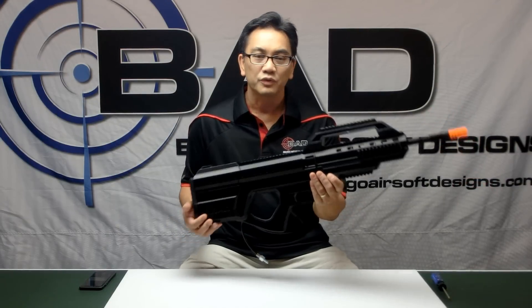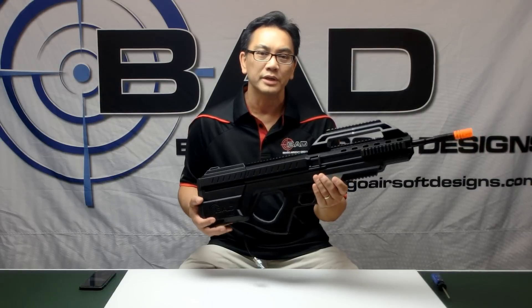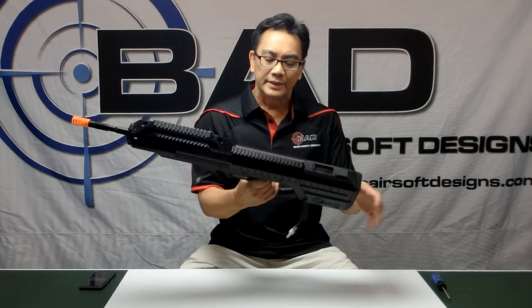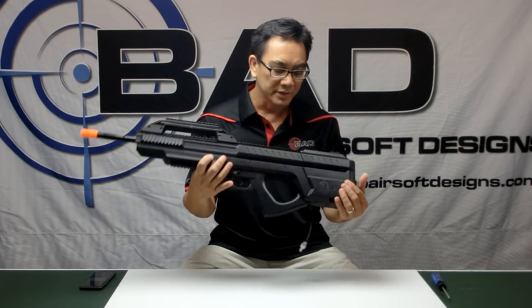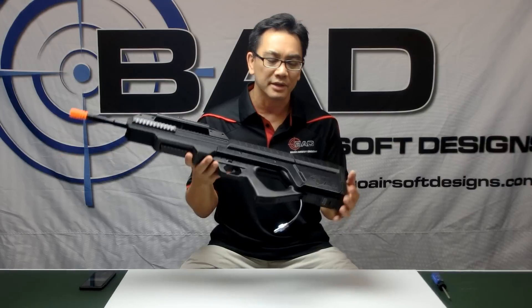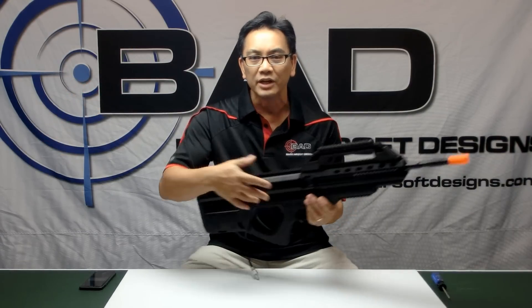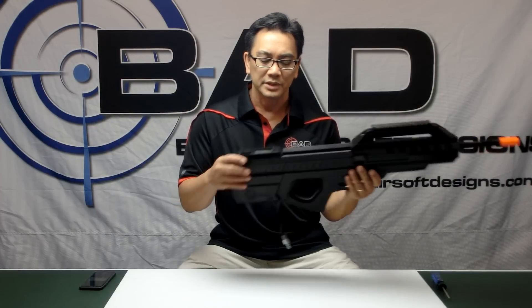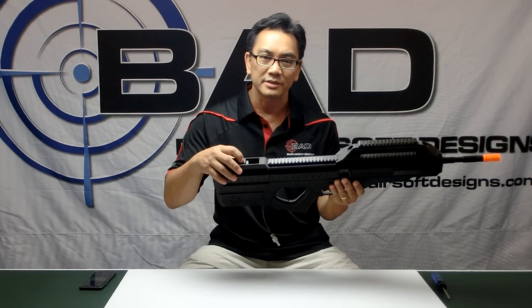This is the world's first fully 3D printed airsoft gun designed from the ground up as an airsoft gun. It has several unique features. Primarily, it doesn't have any magazines — you'll notice there's no magazines. This gun has an integrated BB storage area right back here in the stock, which allows it to hold 3,000 BBs.